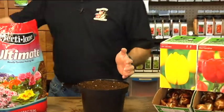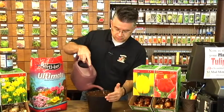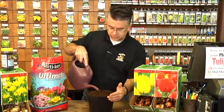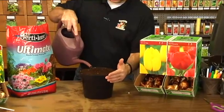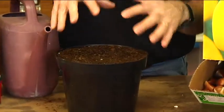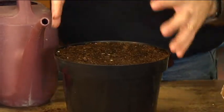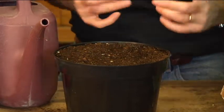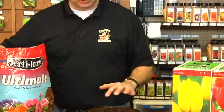Place the pot in a saucer to collect water, then water the bulbs gradually — a little bit at a time. Since the Ultimate Potting Mix has a wetting agent, it helps water absorb and penetrate down into the soil, but it still takes a little time to saturate all the way through. Water it, let it sit, water a little more, let it sit longer. When water just starts to drain out the bottom, you know it's saturated really well.